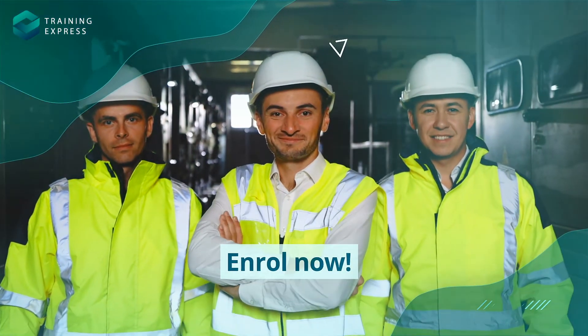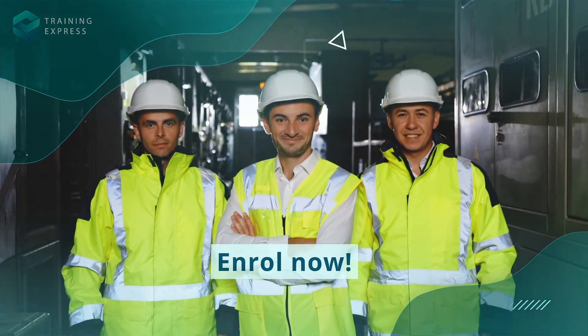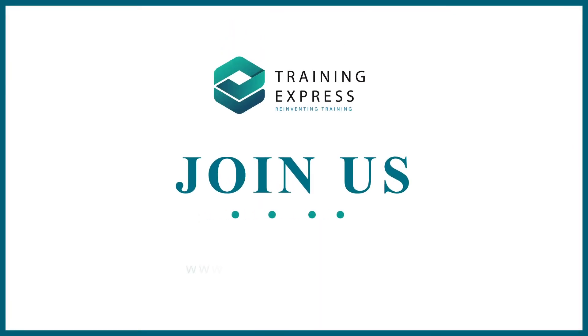Enroll now, and let's ensure a safer world by preventing electrical-related accidents. Thank you.